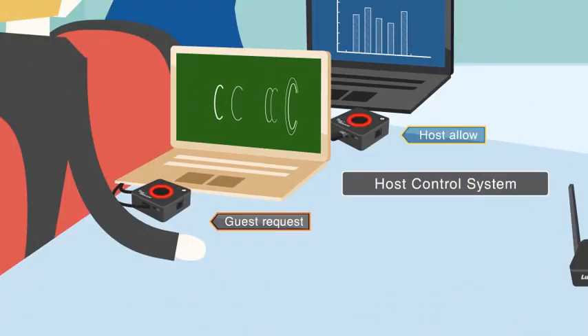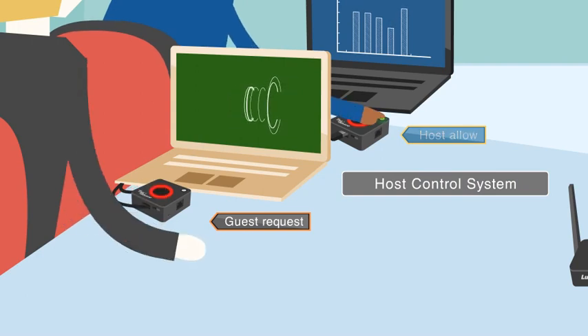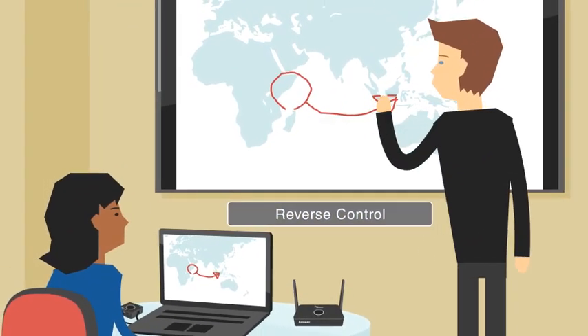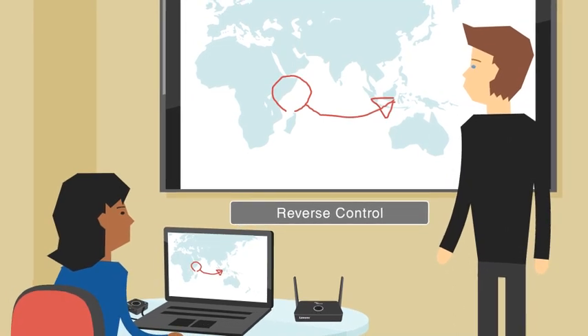When a presenter wishes to share their content, they simply tap a pod and the host sees a light requesting for someone else to present instantly. One of the highlighted features is the ability to reverse control with a touchscreen panel.